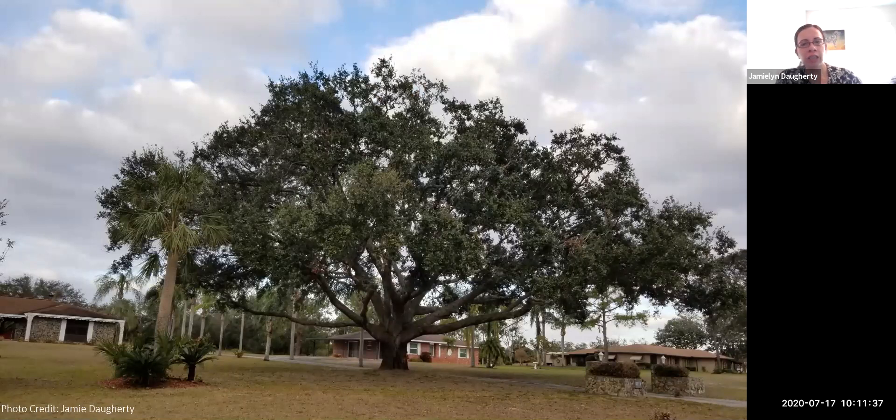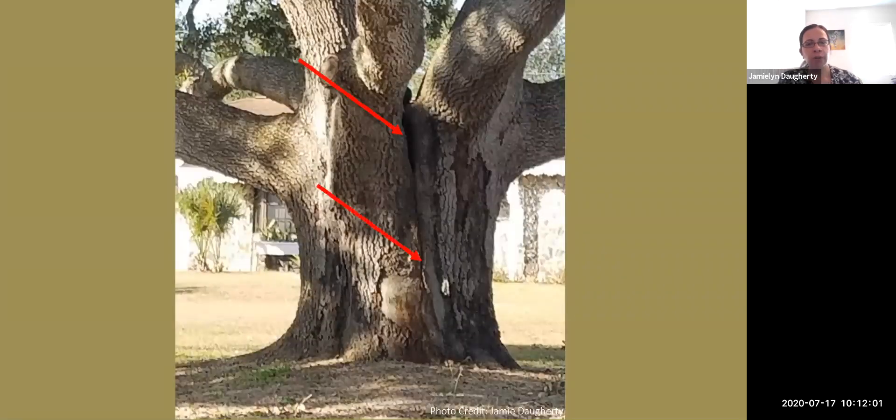Included bark can be harder to see than dying limbs. This live oak looks perfectly healthy with a nice canopy — but if you drive around the corner and look at the trunk, you can see included bark almost all the way to the ground, and it's starting to split at the top. You can actually see through that top about 18 inches. You can preserve a tree like this with cabling, but you want to either cable it or remove it because that tree will snap in half at some point — especially if the target is your house.